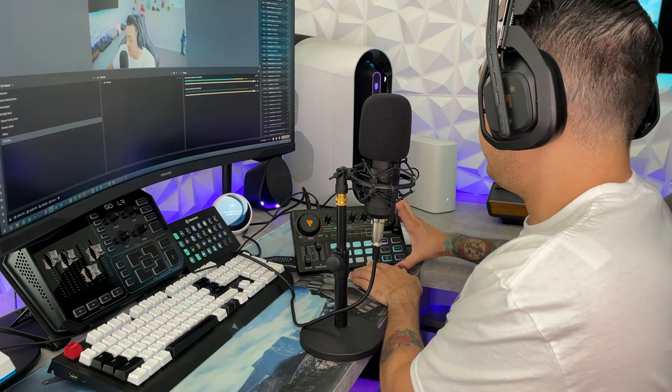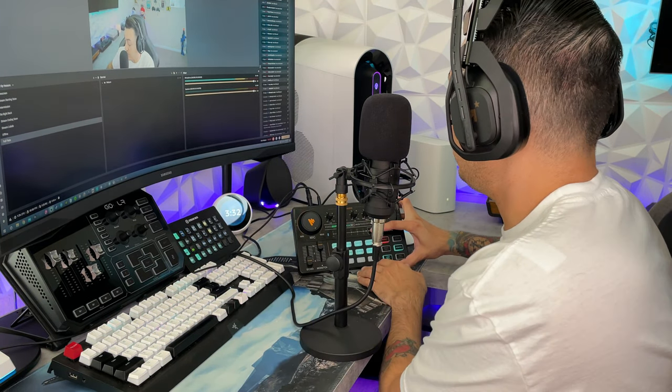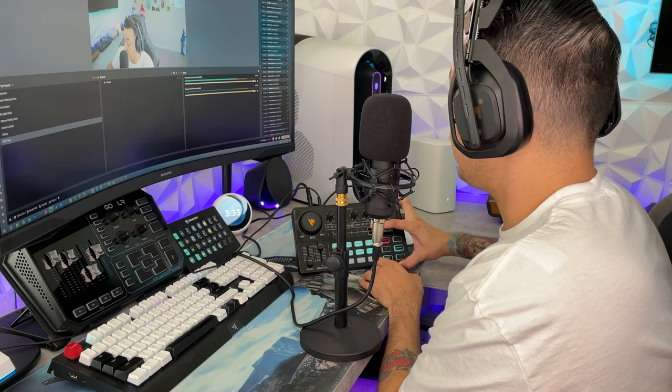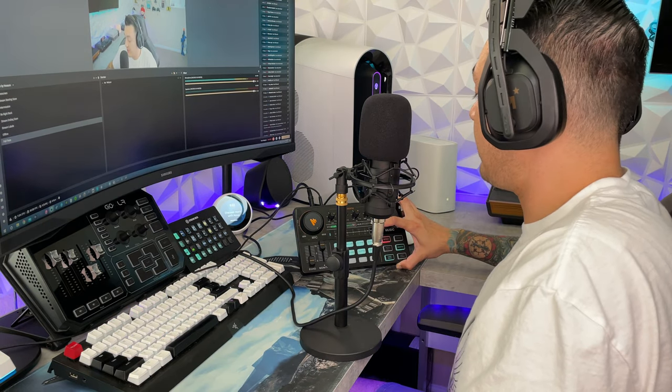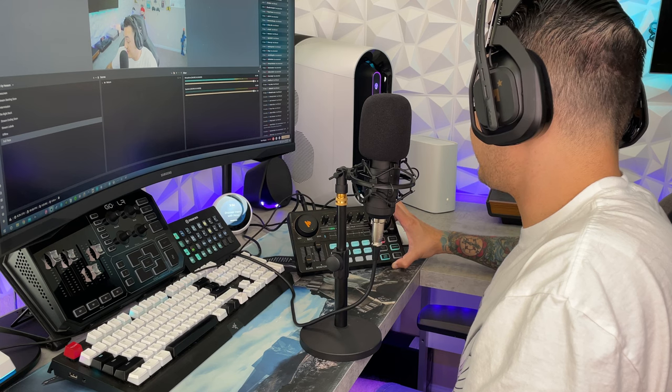If you touch the haptic 'Electron' button — which is not a physical click button but a light-touch haptic button — you get auto-tune, the T-Pain sound. To turn it off, just hold down the Electron button and it'll return to your previous voice mode.